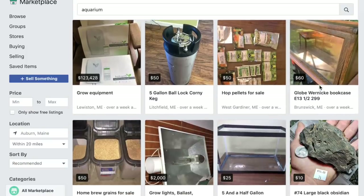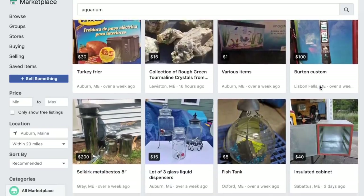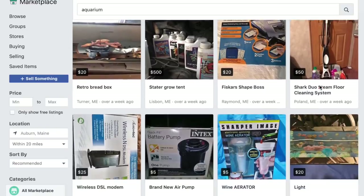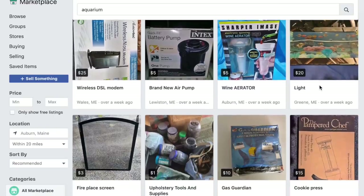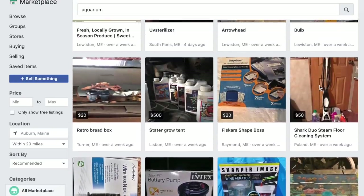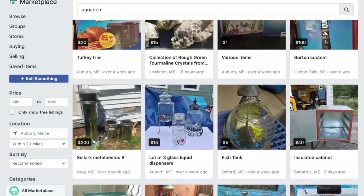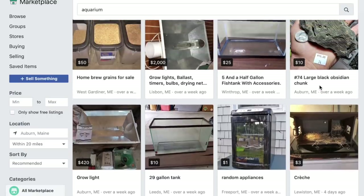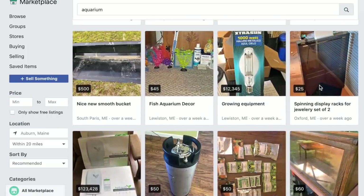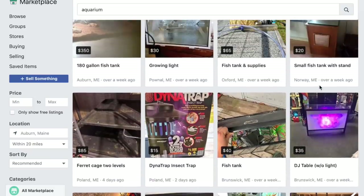Just recently on the podcast at saltwateraquariumradio.com, I answered a question about whether it's okay to use an aquarium that was once a quarantine tank as a display tank. Personally, I'm never going to use any equipment that has been used in a quarantine system treated with copper in my display tank, because that could potentially cause some issues.